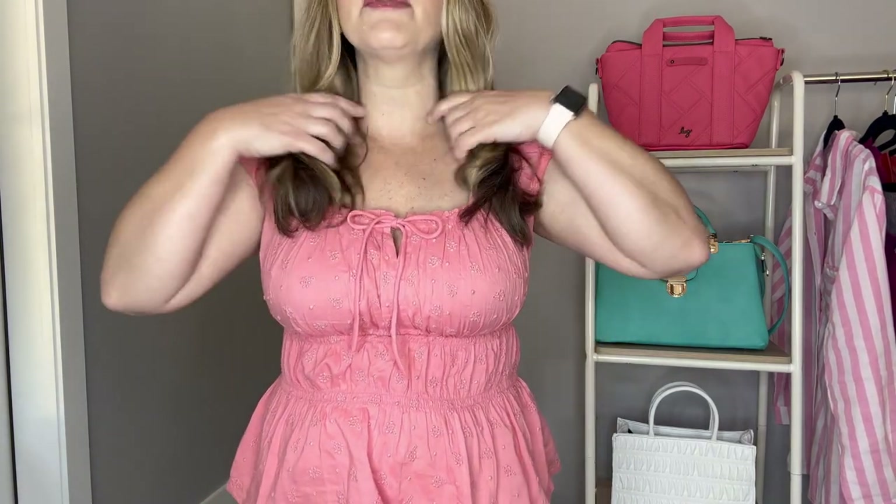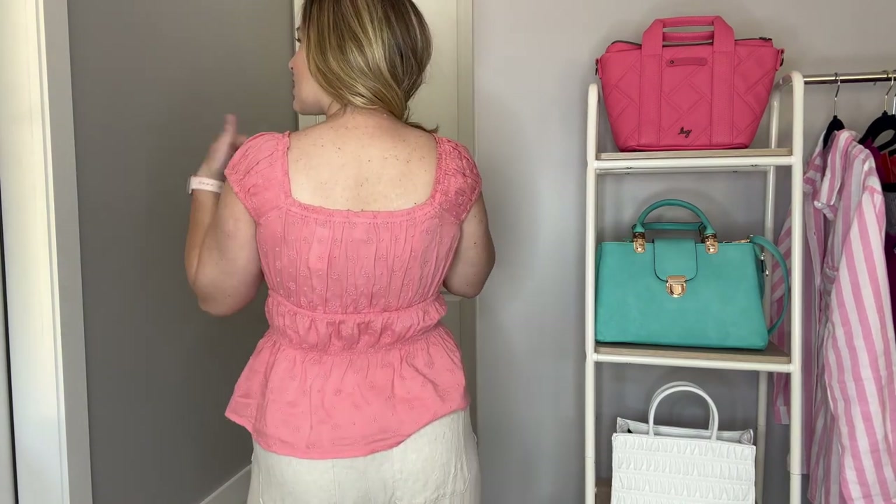So let me put the bag down and show you this top. This is a gorgeous top. It has this smocking detail at the waist — you can see how much room there is to stretch right here. You have elastic right here and right here as well, right under the bust. So it really accentuates that smallest part of your waist — a really flattering top. It does have this tie so you can adjust it, and then it has these little cap sleeves, which are super cute.